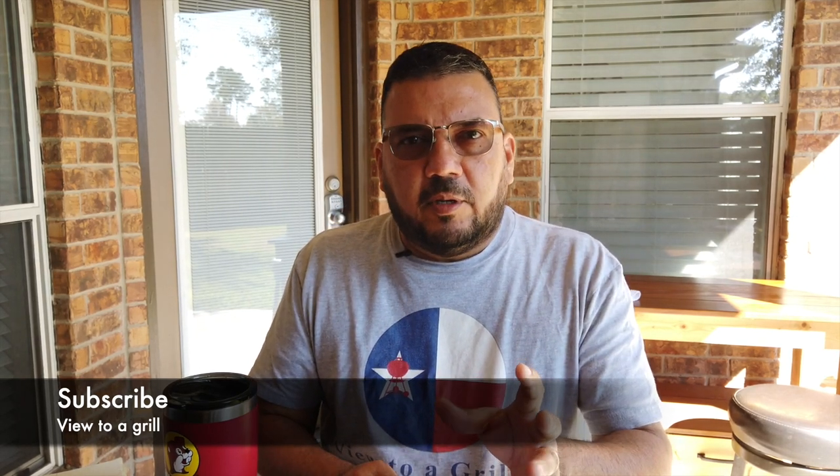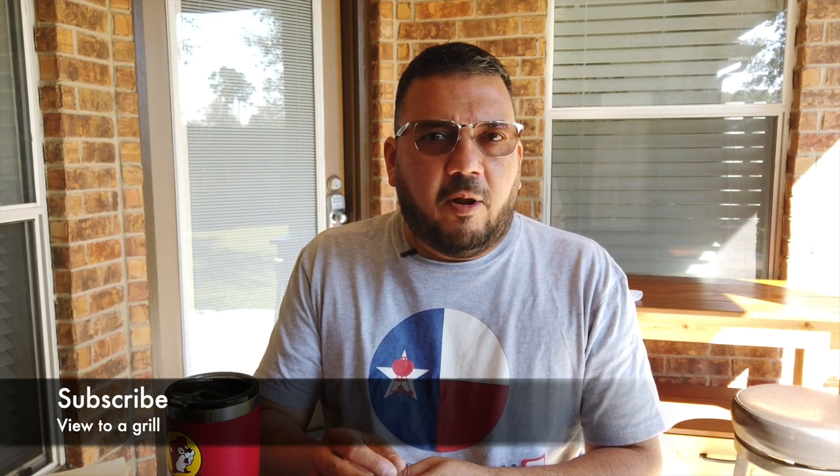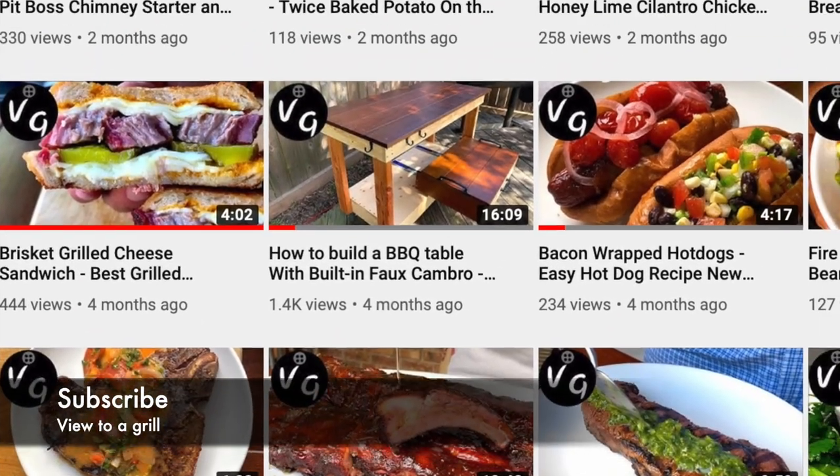But most of my cooks are going to be outside on the grill. I'm also going to include videos that enhance the grilling experience — for me that involves the woodworking videos I post. If you look through my catalog, you'll notice two grilling table videos: one for the Weber kettle and one for my offset. I have other ideas for Weber kettle tables and more things to go on my patio and enhance my grilling experience. Remember, I'm just getting started, so go ahead and hit that subscribe button and grow with me. Thank you for watching A View to a Grill, and I'll see you next time.